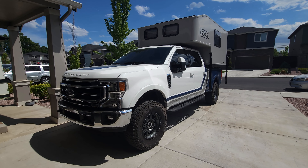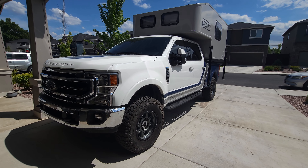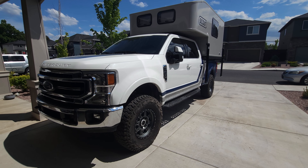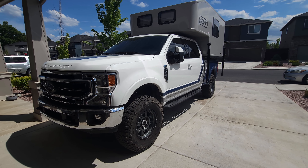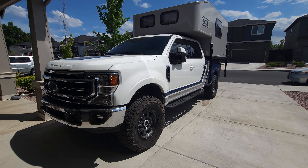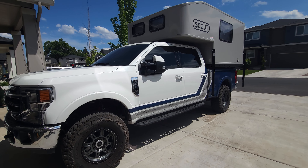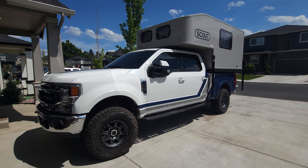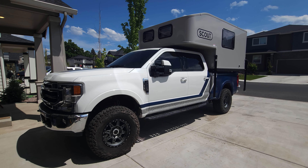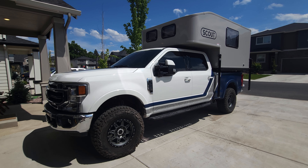First things first, it's important to note that this is a 2022 Ford F-250. It has SYNC 4, the 12-inch screen, and the Pro trailer package, which gives you the 360 cameras. I mention this because these trucks come in a lot of different forms, and if you have a system different than the one I just mentioned, you might need a different camera and this solution might not work for you. However, the install I'm doing is relatively universal, so all you have to do is figure out which camera works with your truck and the rest should be the same.